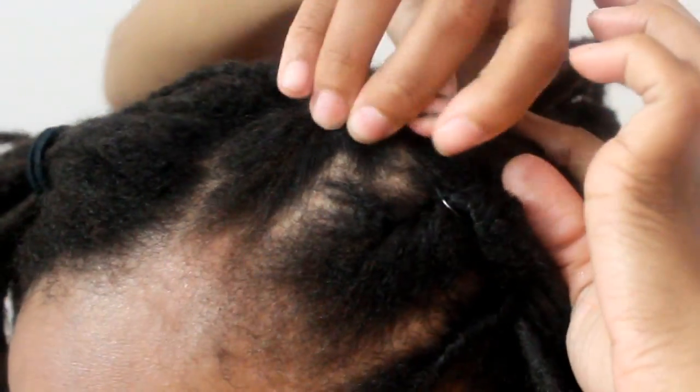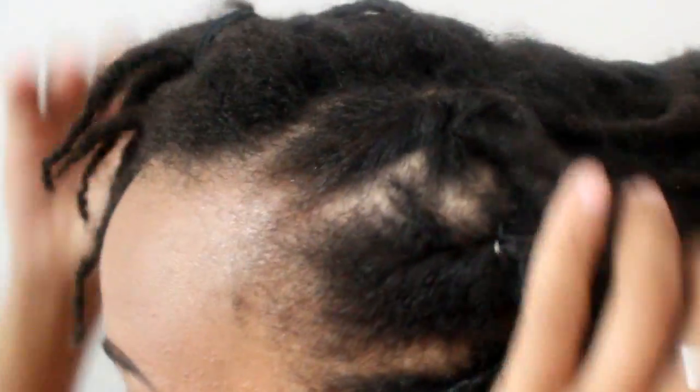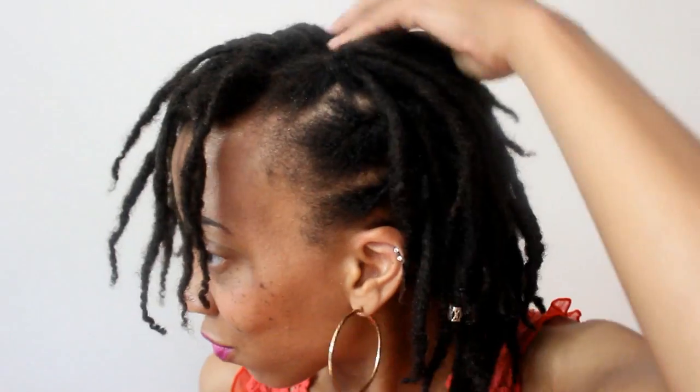Another thing that you do not have to worry about are clean parts. Here you can see I do not have clean parts at all. It's a great messy hairstyle — it does not have to be super clean and neat. I think it adds a funky character and just a nice look.